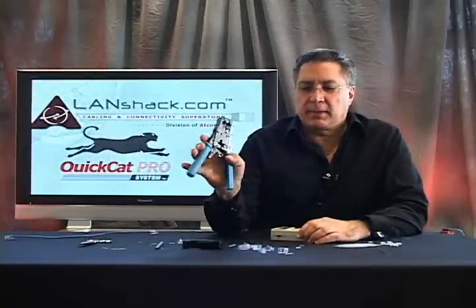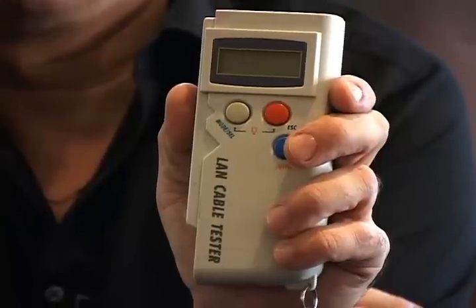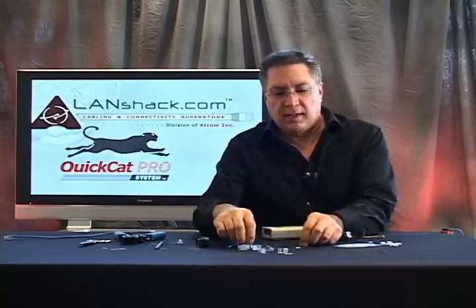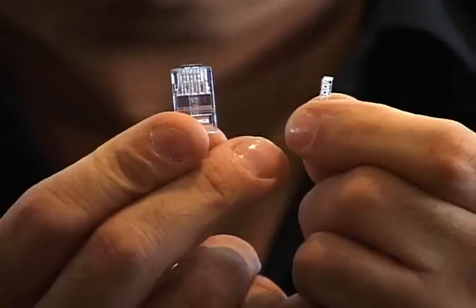Here are all the components that we used today: our crimper, our cable tester, easy stripper tool, and our QuickCat connectors and load bars.